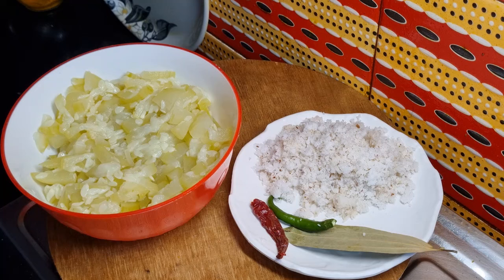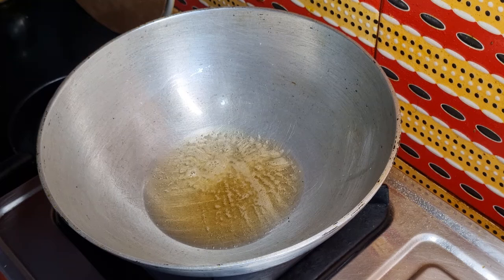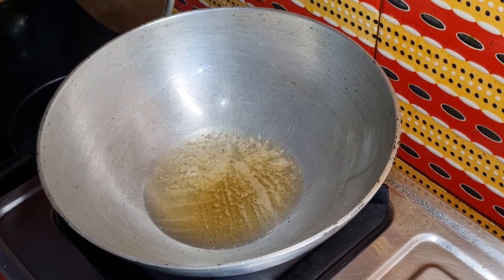We will mix the egg and the egg. We will start with egg. I will mix the egg.